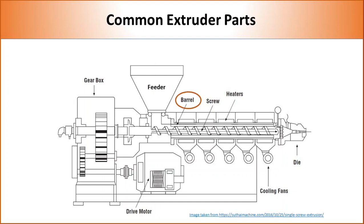The barrel is a long cylinder which hosts the screw and keeps molten polymers confined inside the extruder. The inner layer of the barrel is specifically treated to eliminate any reaction with the polymer at high temperature.